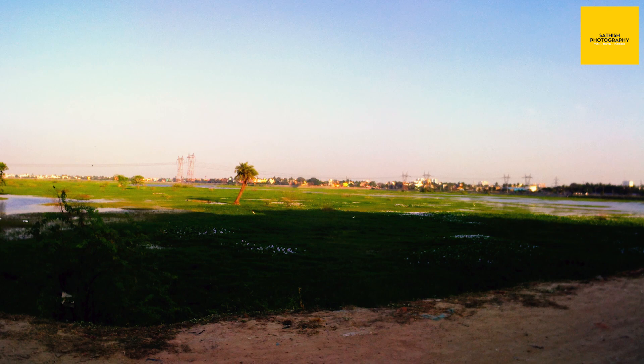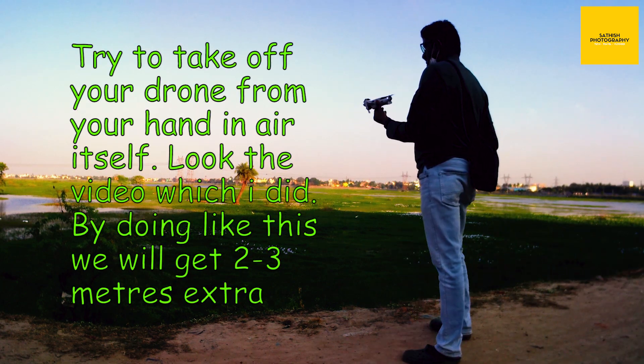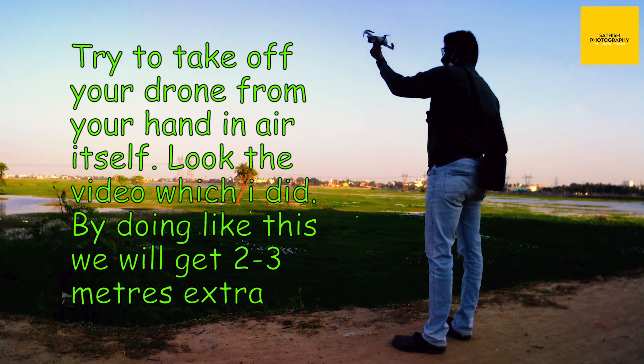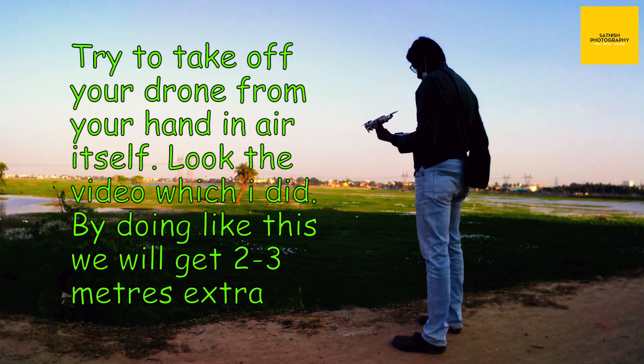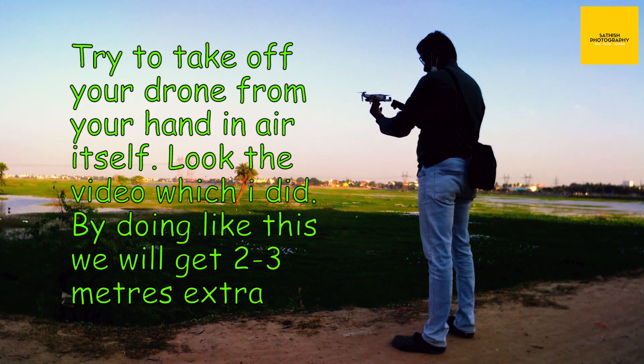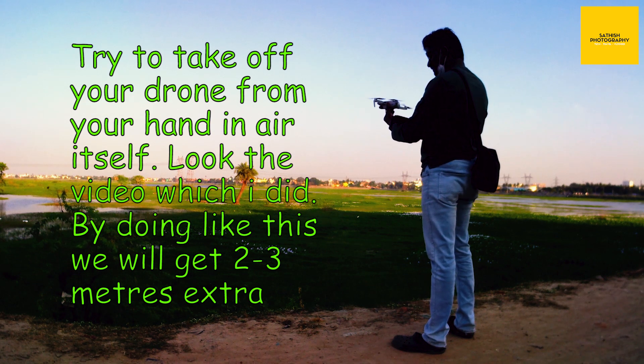First, we have to take off from our hand itself, like this. That way we can get an extra two to three meters, which is very useful to take quick shots. Just hold like this and give the RC command — it will take off like this.